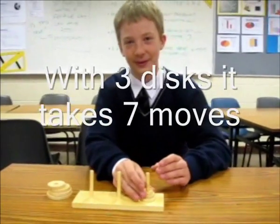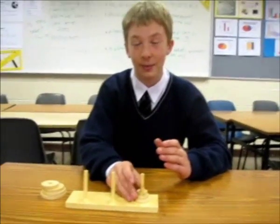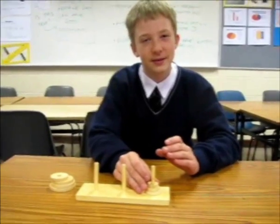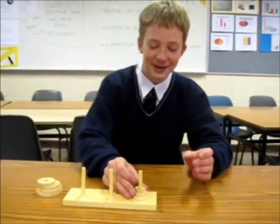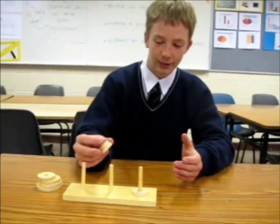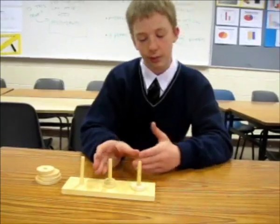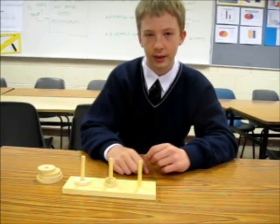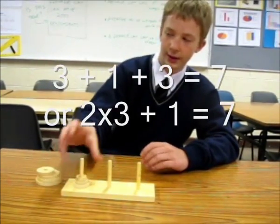So now, do you remember how many moves we have to take to move two discs? Yes, that's right — it was three. So when we move the two discs, that is three moves. And then there was another move for the largest disc, then another three moves, which makes it all seven.